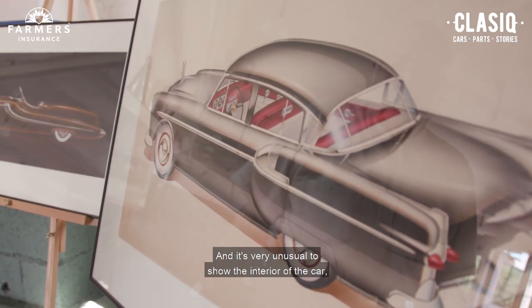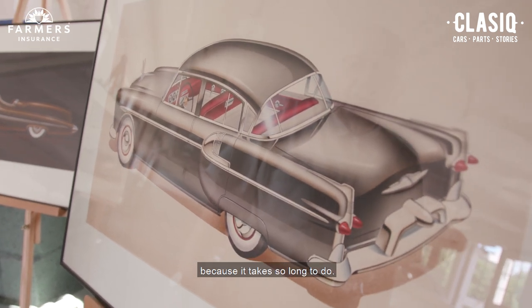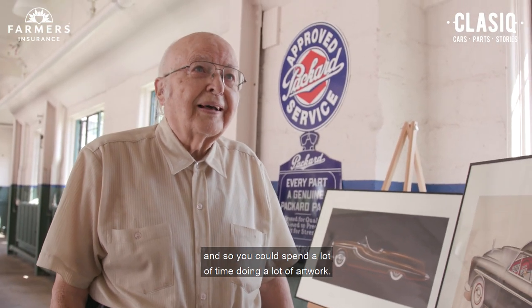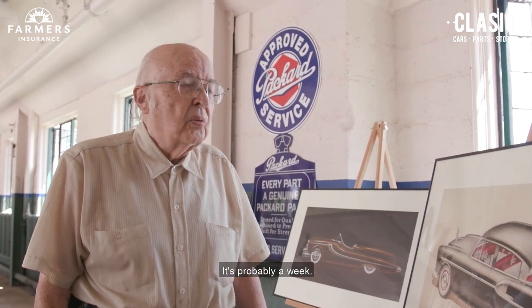It's very unusual to show the interior of the car because it takes so long to do. But at Briggs, we didn't have any deadlines, so you could spend a lot of time doing a lot of artwork. That's probably a week's worth of work.